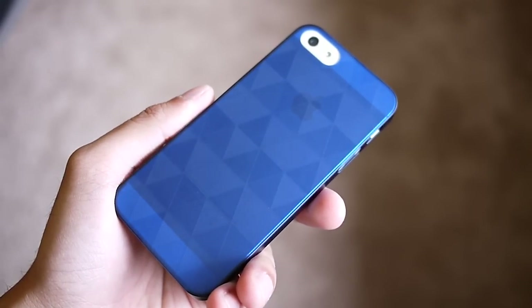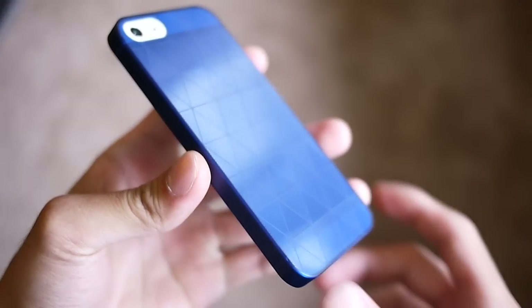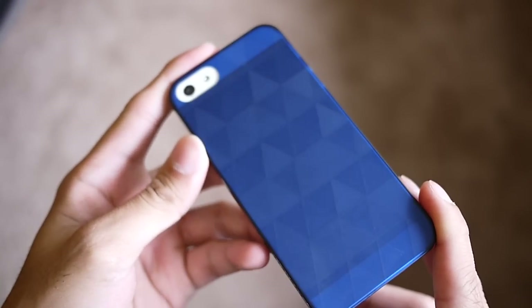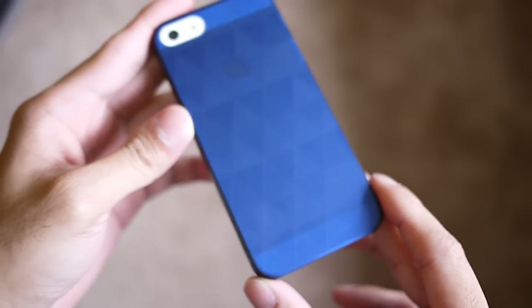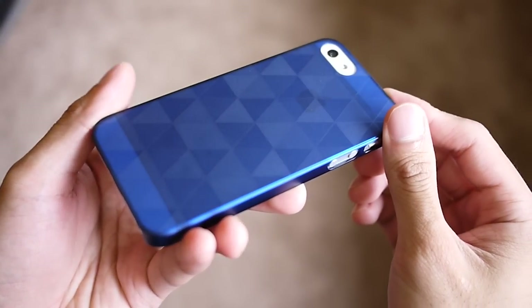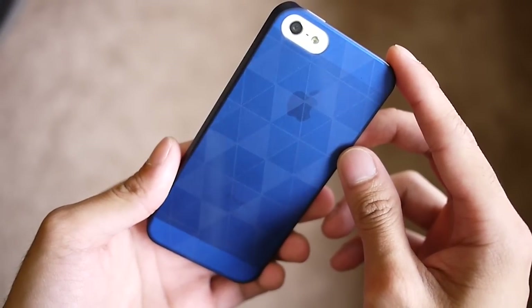Hey guys, John V here from Phone Arena. Right now I'm taking a hands-on look at a few iPhone 5 cases from the company called Signet. The first one is called the Polygon Case, it retails for $19. Based on its name, when you tilt the case in different degrees, you get a cool pattern to it — a nice optical effect with different polygons — and it's available in a wide array of colors.